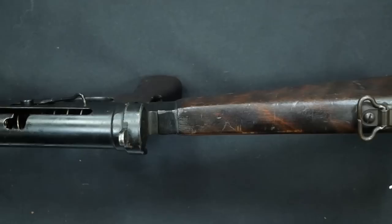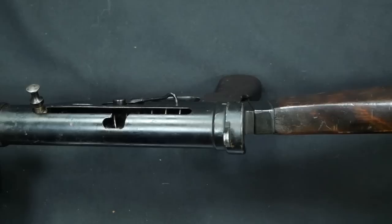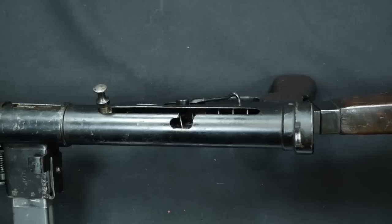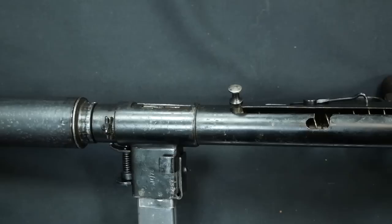The final variant of the suppressed Stens is the Mark 6. This was an improvement on the Mark 5, which had a wooden stock, a wooden pistol grip, a wooden foregrip, a bayonet lug, and a Lee-Enfield front sight. The Mark 6 was essentially the same as the Mark 5, except the barrel assembly was unscrewed out and a suppressor was screwed back in.